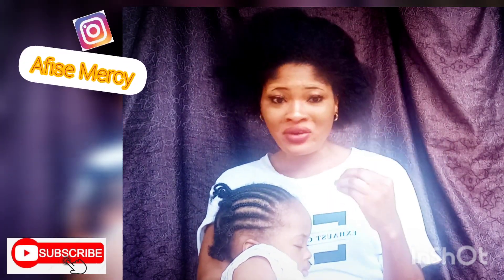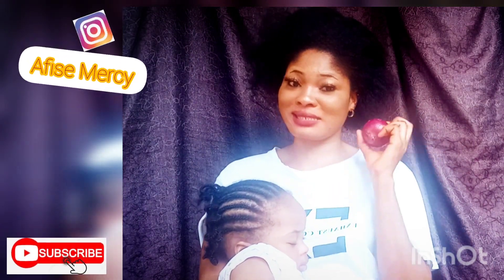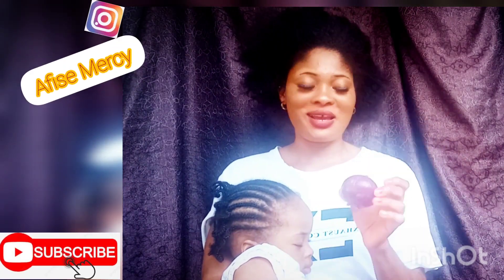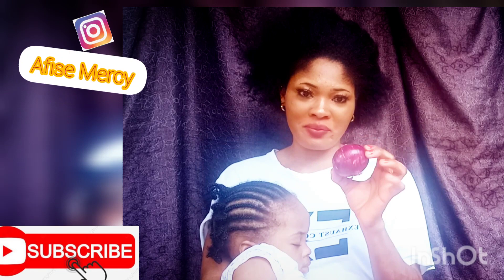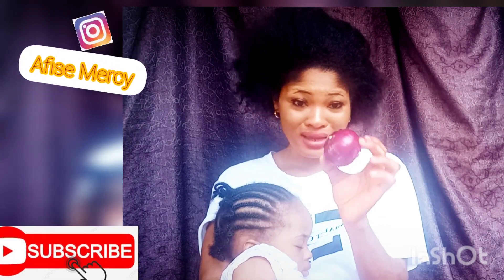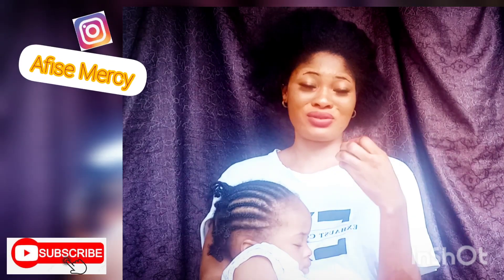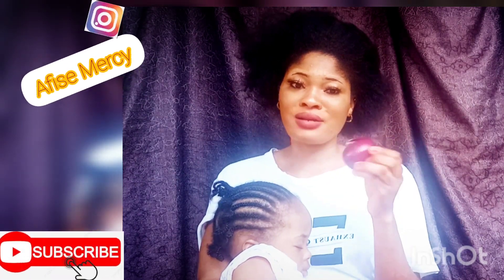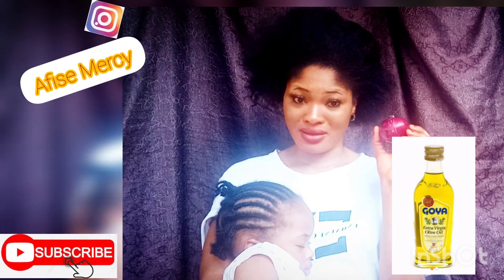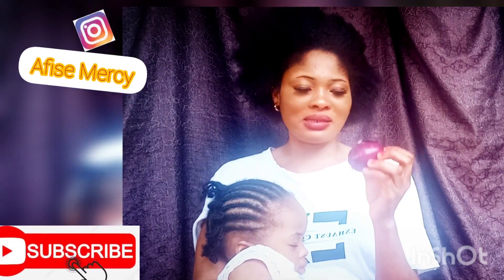The second thing I do when I'm not using aloe vera is I go in with onions. This is something found in every woman's kitchen. I specifically use a particular type of onion that I love. I blend the onions, squeeze out the juice, then add virgin oil or any oil of your choice, and apply it to my hair. I do this about two to three times a month.